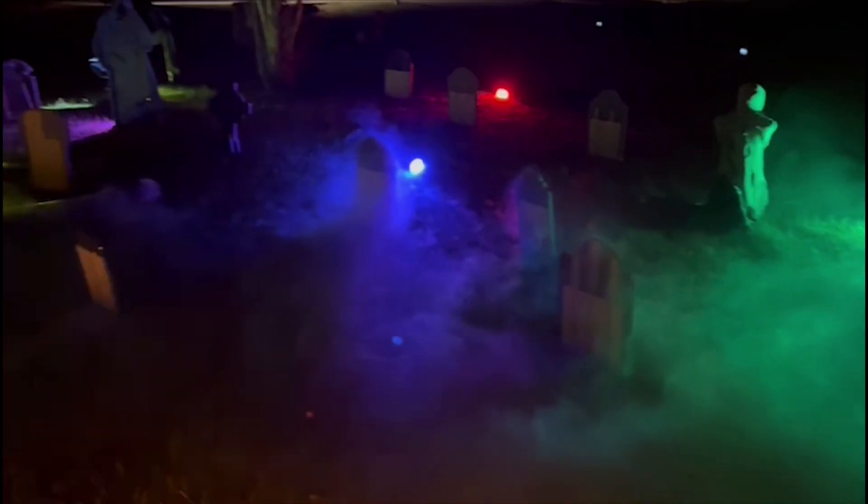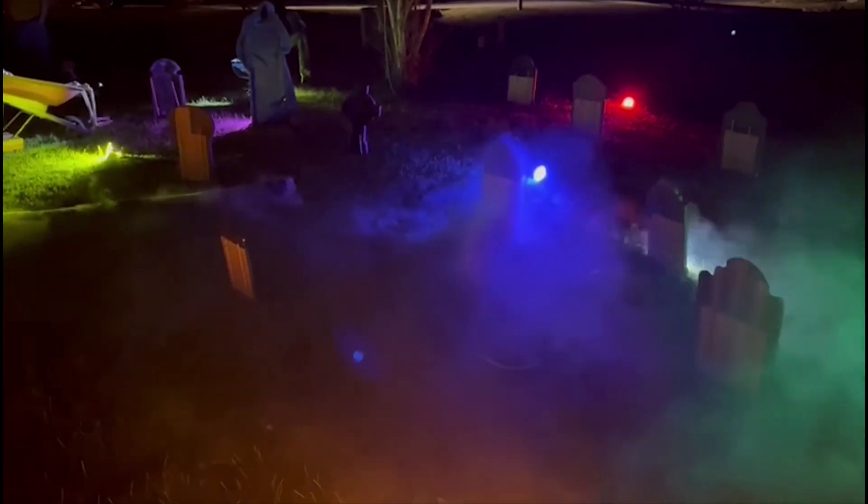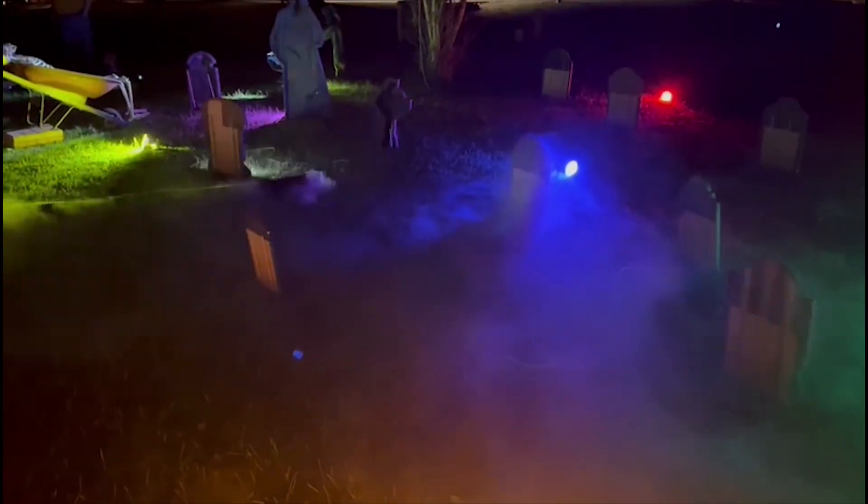This unit ran for three hours this night without fail. I had to refill the fog fluid in the fog machine, but I did not have to touch the water chamber at all.